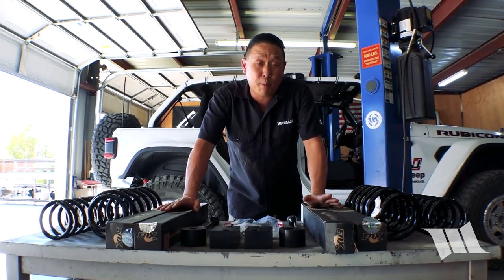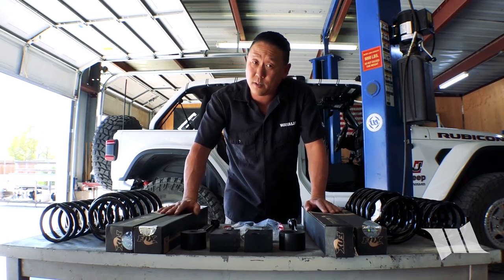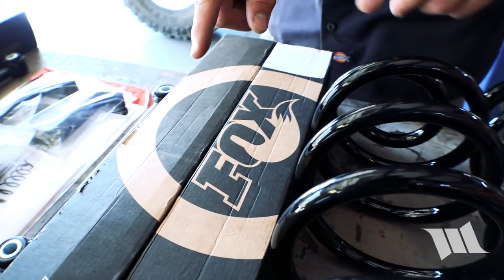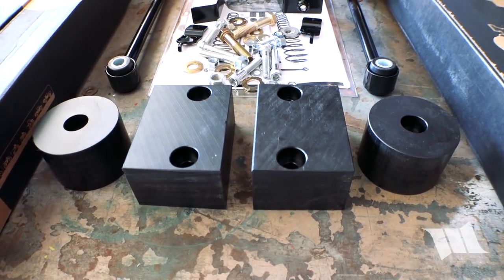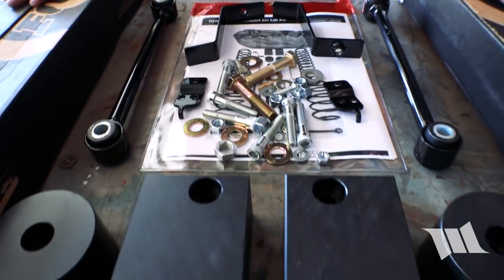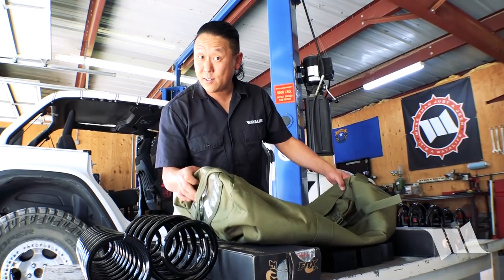Now by premium, I am referring in part to the fact that this kit costs a bit more — about $1,200. But I'm also taking into account that they come with coils specifically designed to work with custom-tuned Fox 2.0 monotube shocks. In addition to the coils and shocks, you also get sway bar links for the rear, front and rear bump stop extensions, front brake line relocation brackets, and flag nuts for the front bump stops — basically everything you need to get your Jeep JL Wrangler Sport or Sahara running on 35-inch tires, or a Rubicon running on 37s. Alright, let's get this lift kit installed.